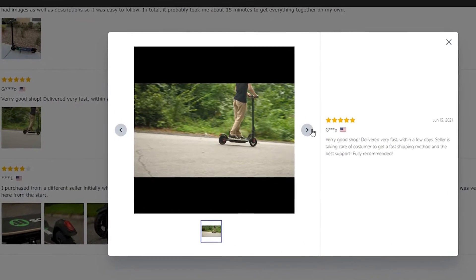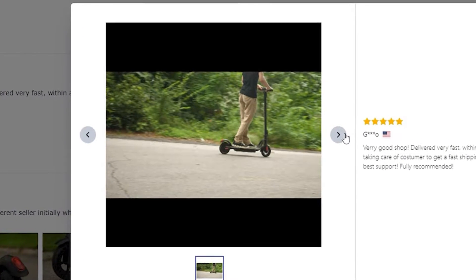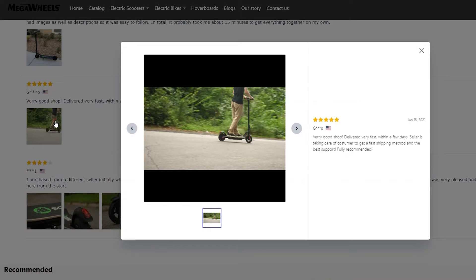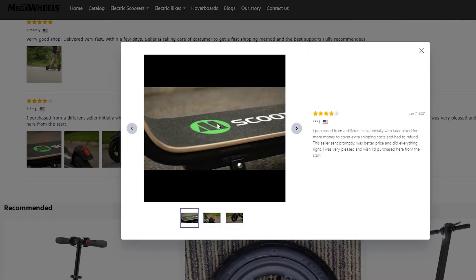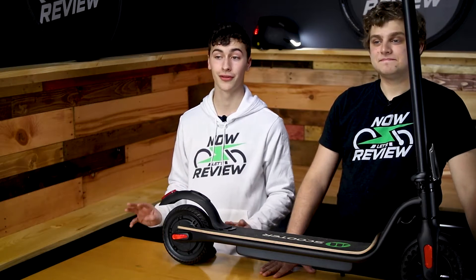Wow. So how did anyone else get a picture of you with the scooter? Amazing that they just happened to film — I didn't know we had a doppelganger who also bought the scooter at the same time, who lives in a town that looks exactly like the town we filmed this video in. What are the chances of that? So yeah, you can see — there's me in that first picture right there. These other pictures in this next review are also pictures that we took while we were filming this video. Obviously, these are fake reviews, which leads me to believe that most or all of the reviews on their website are fake. So do not trust any of the four and five star reviews that you're seeing on the Mega Wheels website.